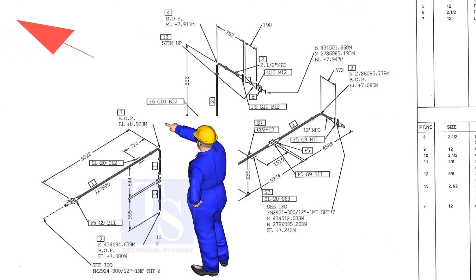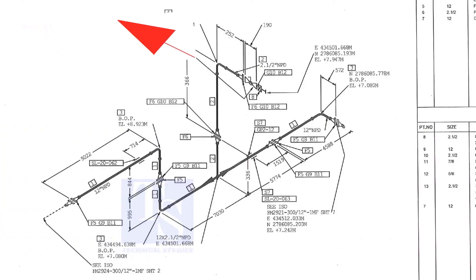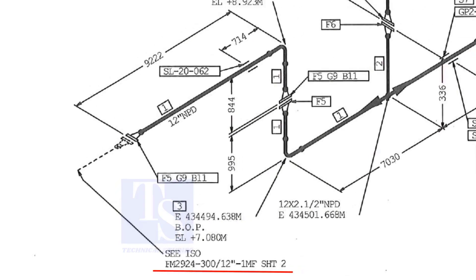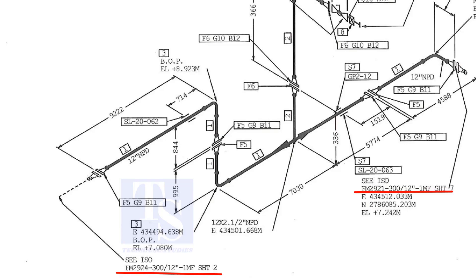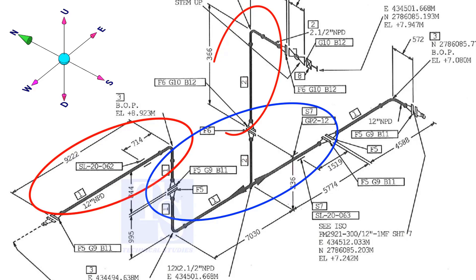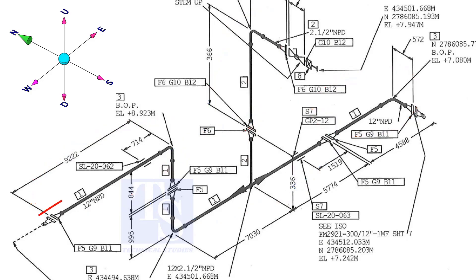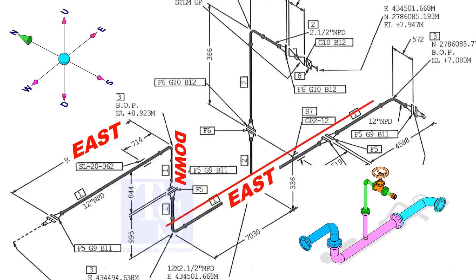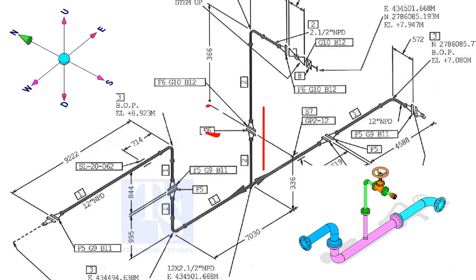As per the drawing, we are facing the north. This drawing is between sheet number 2 and sheet number 7. If you see a drawing of several spools, you can imagine the pipe is internally coated or lined, or the pipe is galvanized. The header part goes to the east, down, east, and to the south. The branch goes up and then turns to the south.